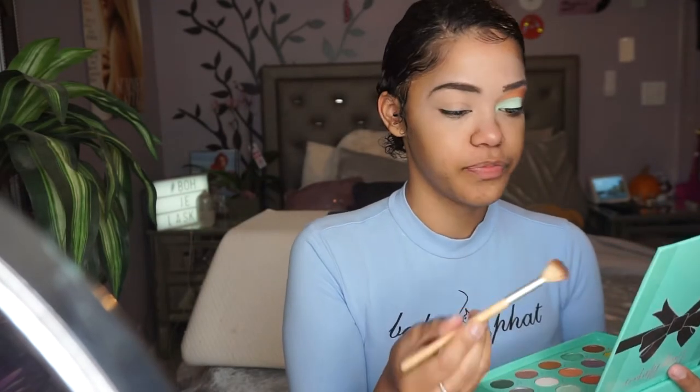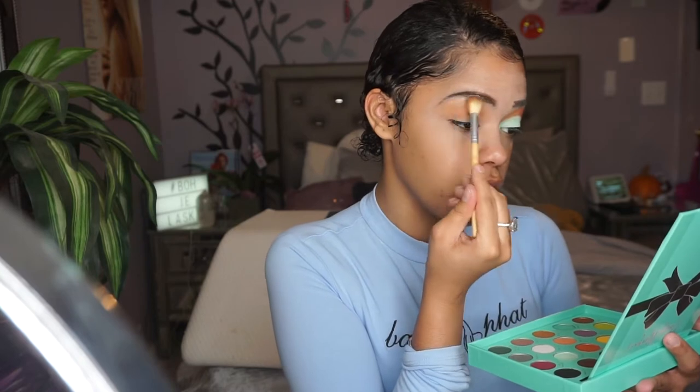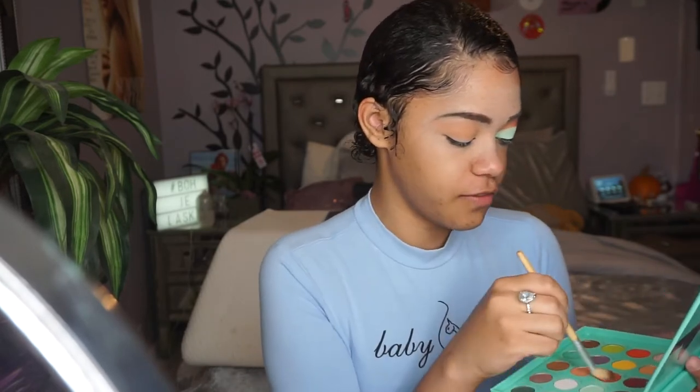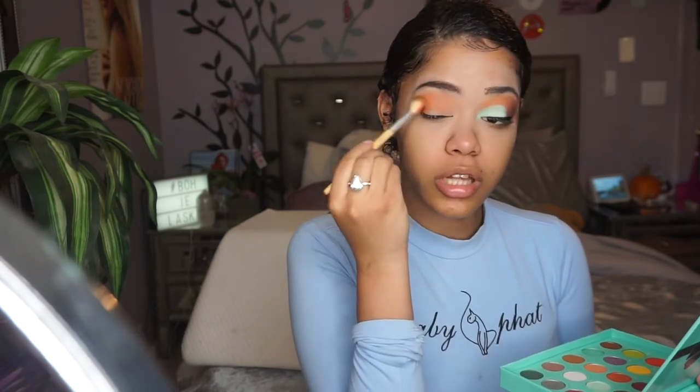I'm going to take the shade Dulce and that's going to go into my crease. Then I'm going to take the shade Naked and that's going to go above that to kind of fan it out a bit — I just thought it looked pretty when I did it. Then I'm going to take the shade Vintage and that's going to go on the outer portion of the crease as well, to kind of create more of an orangey look.